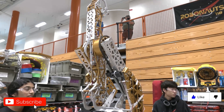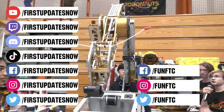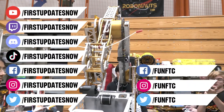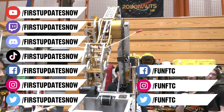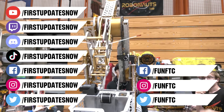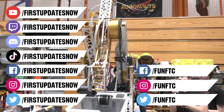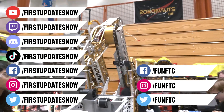Don't forget to like, subscribe, and ring the bell to stay up to date on our new videos. Keep the conversation going and watch our live shows at twitch.tv/FirstUpdatesNow. Join our Discord at discord.gg/FirstUpdatesNow and check out Fun FTC on Facebook, Instagram, and Twitter, and First Updates Now on Facebook, Instagram, TikTok, and Twitter.